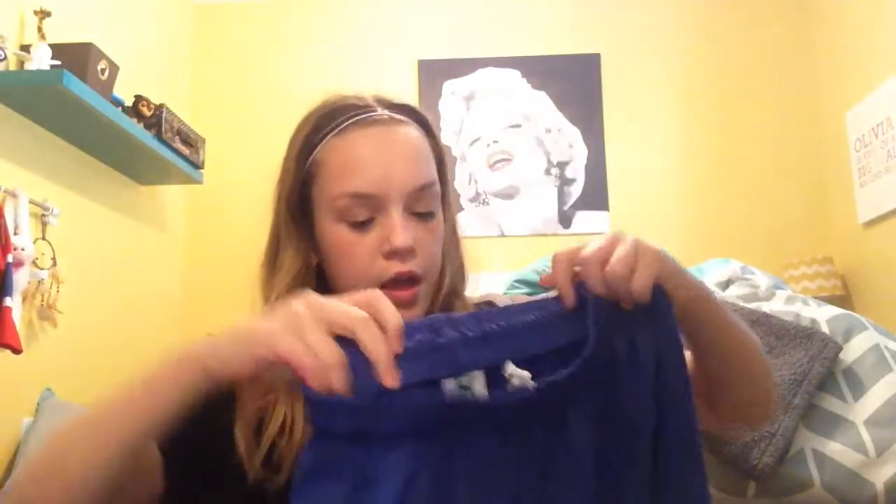I also have my socks, which are really cozy, super long, and they're just blue. The next thing I have are my shorts — they're pretty simple, just stretchy and blue, the same color as my socks, with a logo on them.